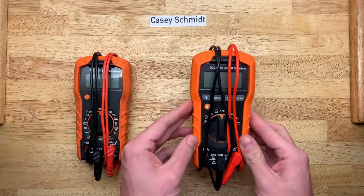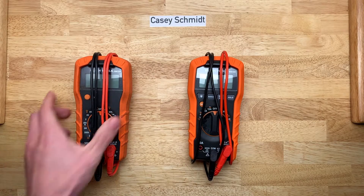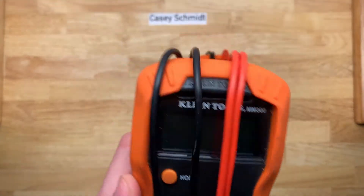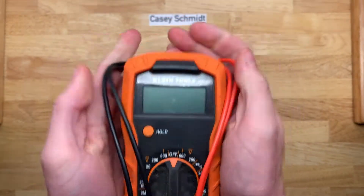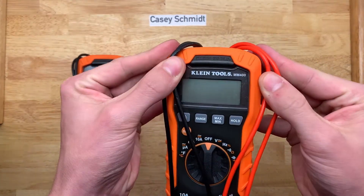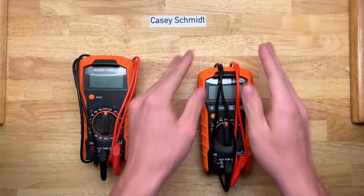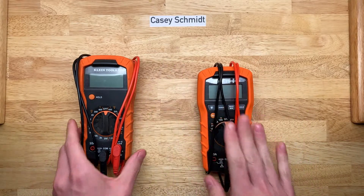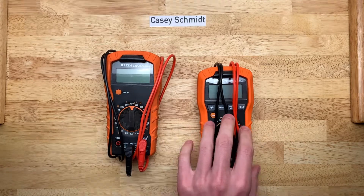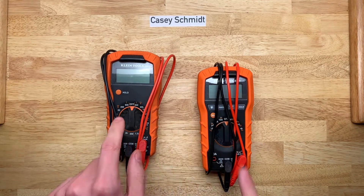And the replacement is this. My previous main meter was the Klein Tools MM300. This is the Klein Tools MM400 — the auto-ranging version with a few extra features compared to this one. I think I'm really going to like this one, and I'll show you some of the differences between these two.